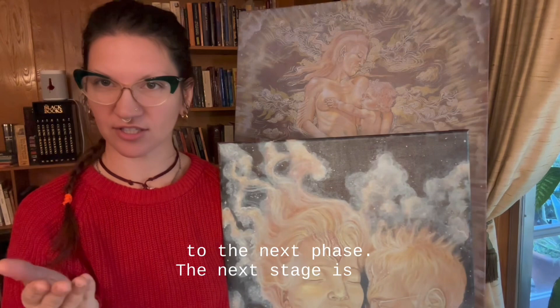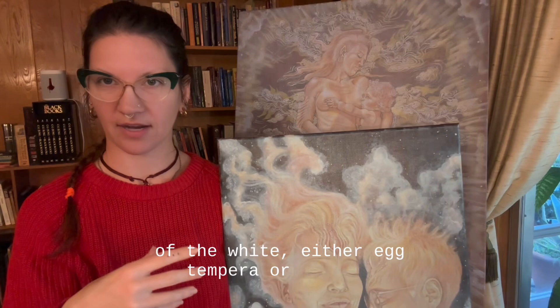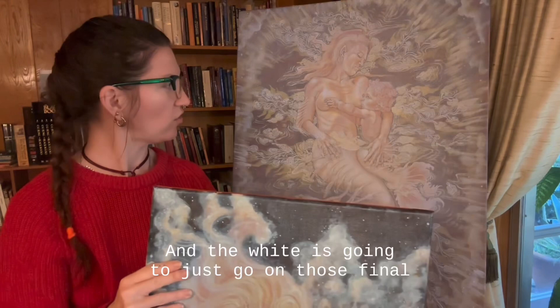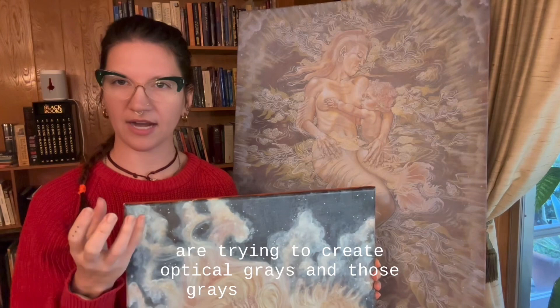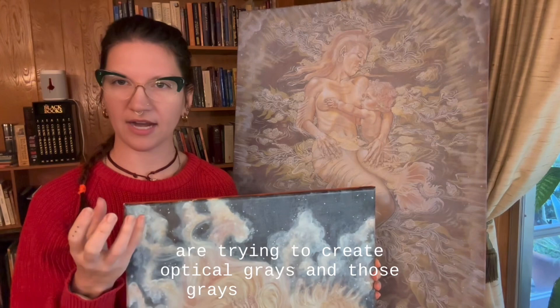I'm excited to take both of these to the next phase. The next stage is one more layer of white — either egg tempera or casein, whatever you're using — and the white is just going to go on those final highlights to bring this out. You do this blue glaze because you're trying to create optical grays, and those grays are going to be the underpainting for when you do the final color, which is pretty close to being next. Thank you so much, I hope you enjoyed that.